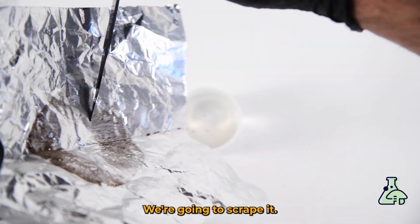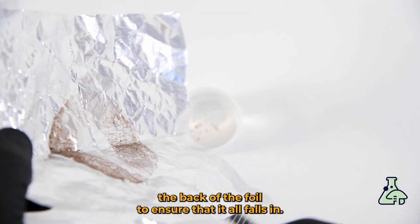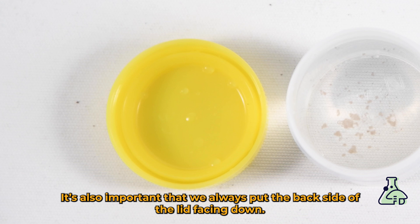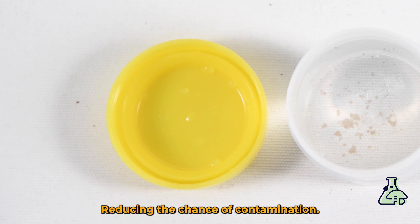We're going to scrape it and tap the back of the foil to ensure that it all falls in. It's also important that we always put the back side of the lid facing down, making sure the other side doesn't touch our workspace, reducing the chance of contamination.